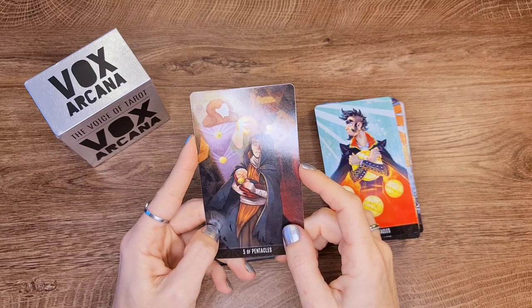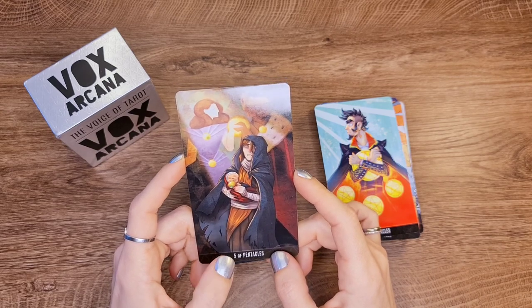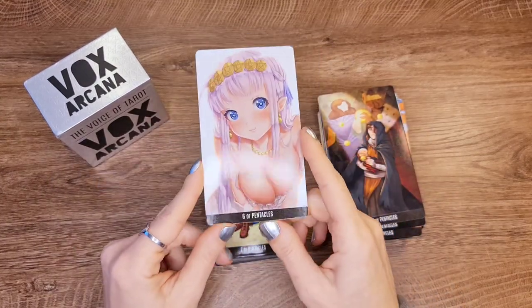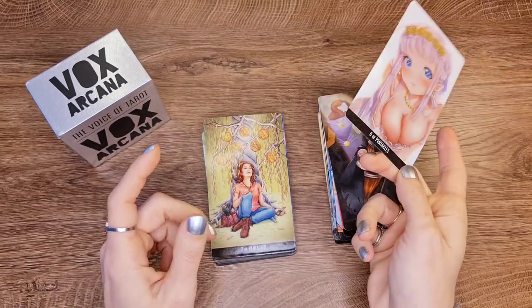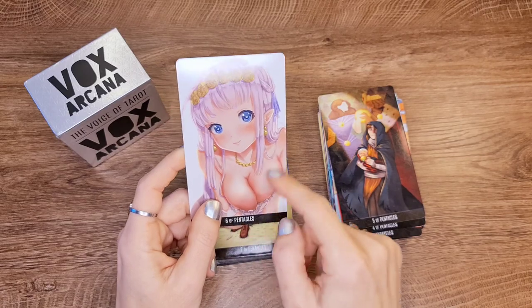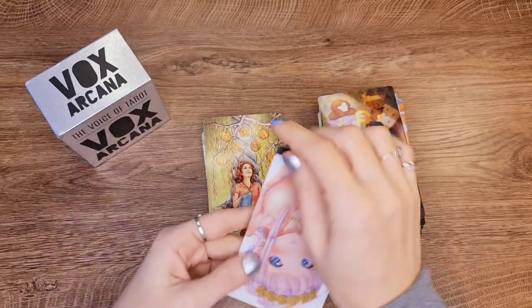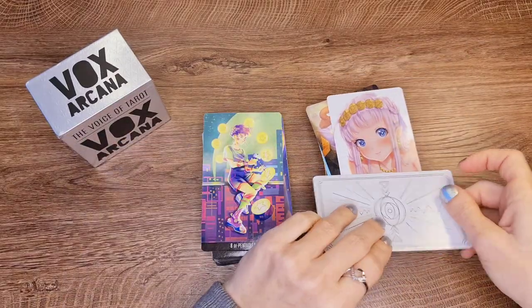Five of Pentacles — intense and nice. It holds real issues from our civilization that we should care about more. Six of Pentacles — I had to read it; once I read it I understood. Do I like it? No. If I had another one I'd swap it out. I don't appreciate this at all; it's kind of insulting in a way. I don't understand it and I have issues with this card.